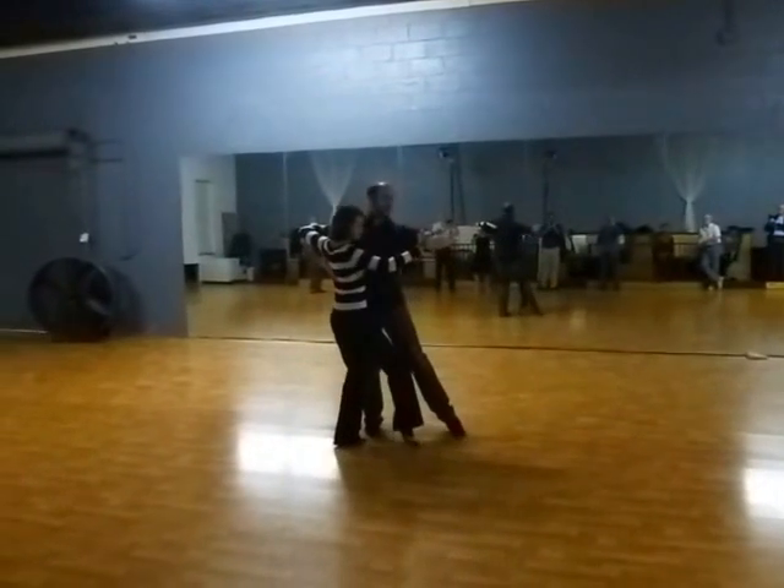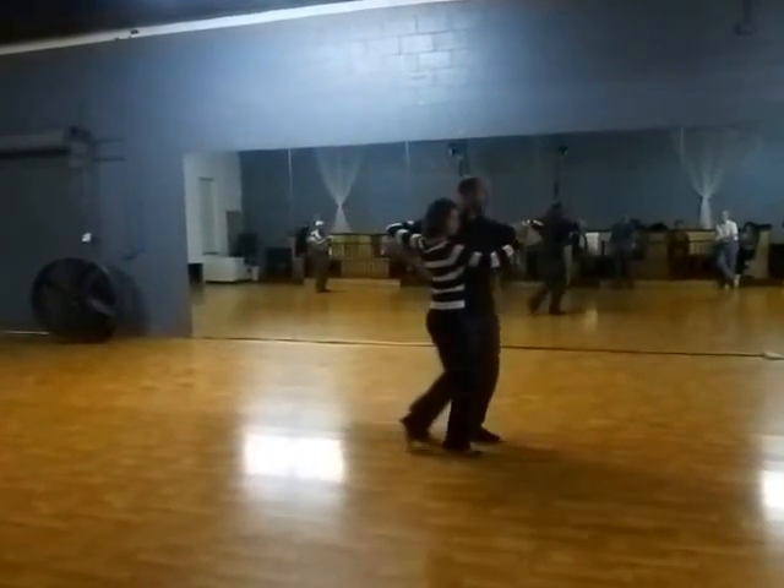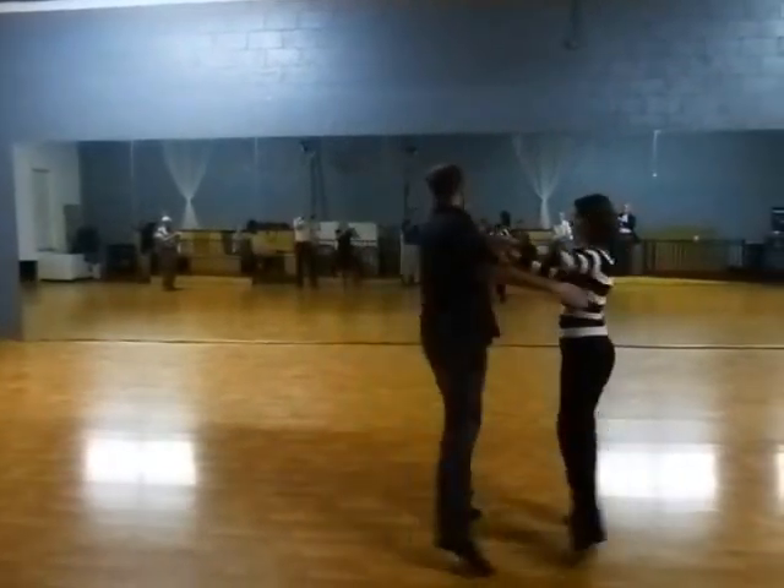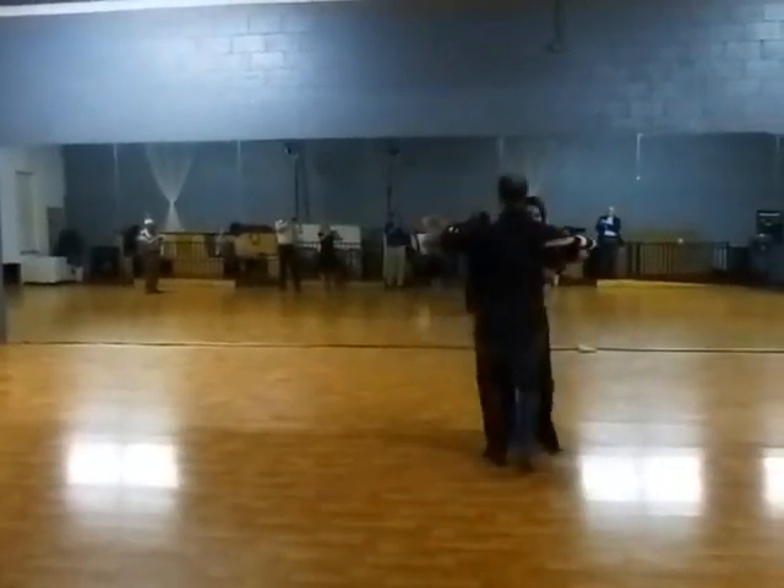We'll do it from this point of view. So we got slow, slow, quick, quick, slow, slow, slow, slow, quick, quick, slow.